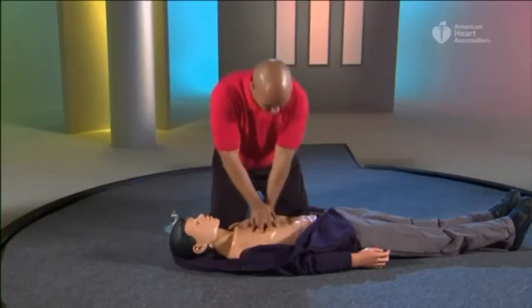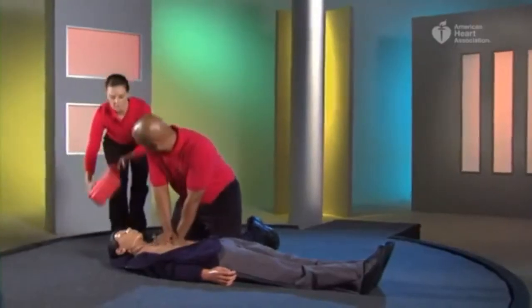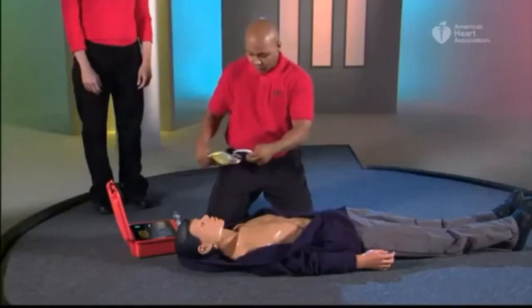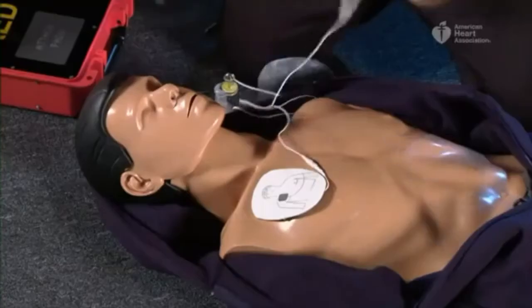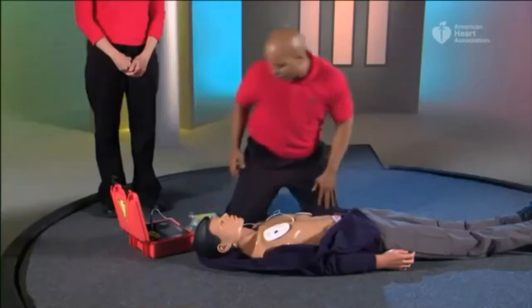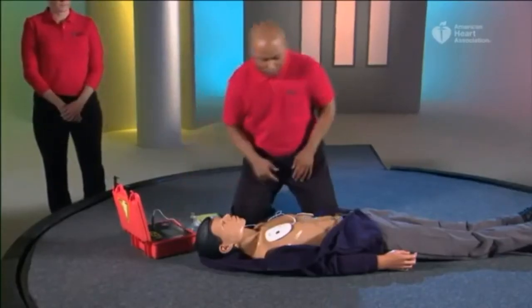Continue CPR until the AED arrives. Turn the AED on by pushing the on button or opening the lid, then attach the pads to the victim's bare chest. The AED will guide you through the rest of the steps. Follow the AED prompts and the pictures on the package or pads. The AED will analyze the heart rhythm, charge if a shock is needed, prompt everyone to stay clear, and deliver the shock.